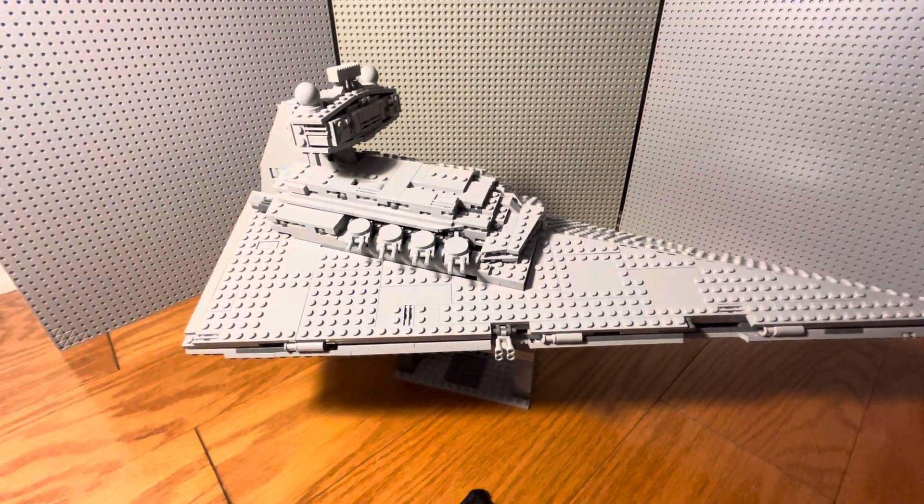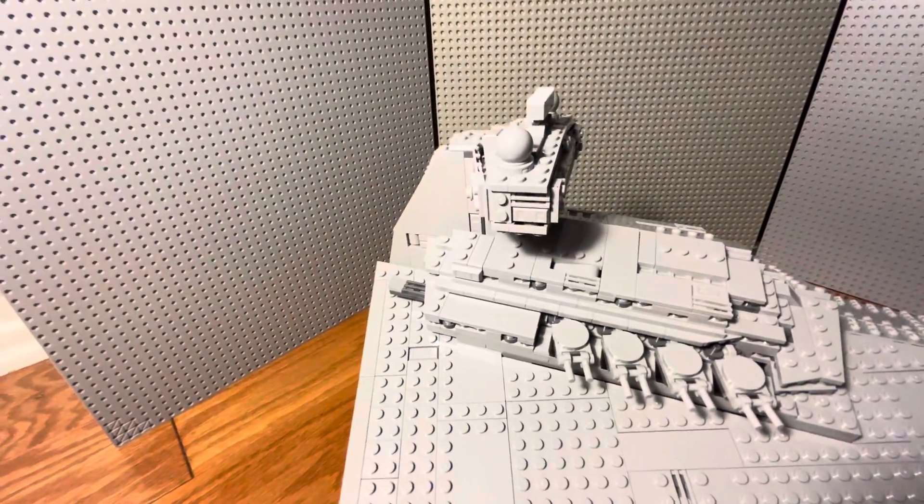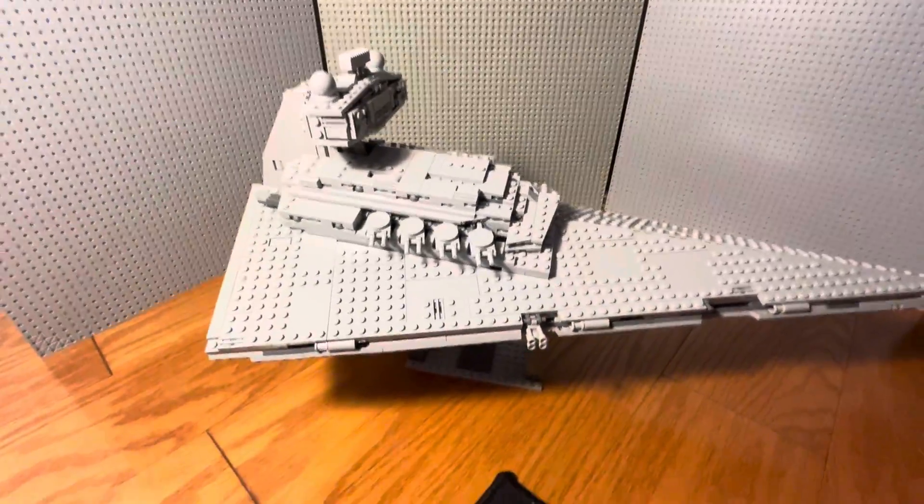I also moved the tower back quite a bit, so that the ship would be overall longer.